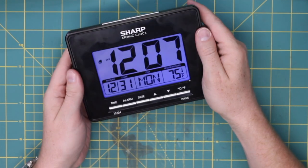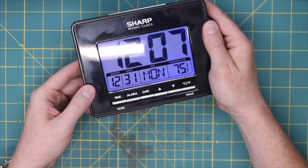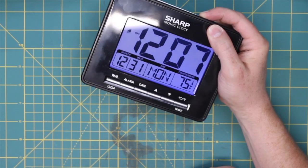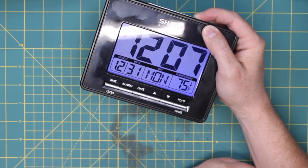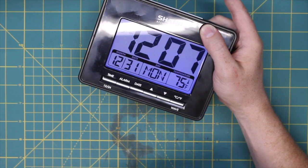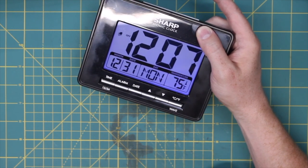Got the clock here and as you can see it's working. I press the snooze button and the backlight goes on briefly — there it goes. But if I hold the snooze button down, it stays on as long as I hold it, and then it goes off. So what I'm thinking is if I just bridge the contacts on this switch it'll just stay on. Of course, that will probably drain the battery, so I've got to figure out some way to provide power for this thing.